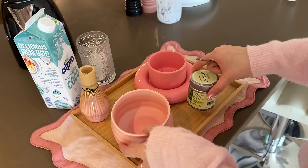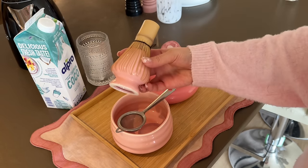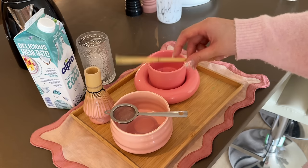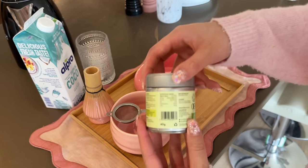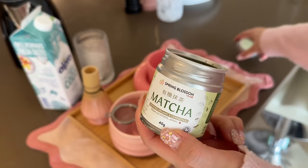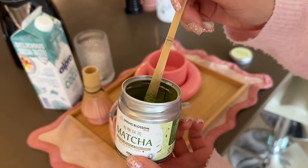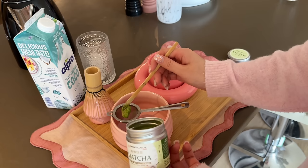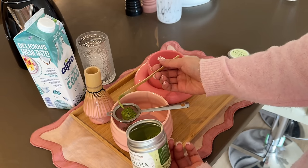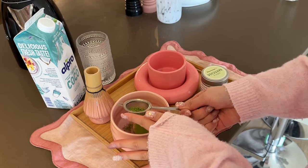I got this matcha set from AliExpress — it's the whisk, the stand, the little matcha bowl, the sieve, and a little spatula. Basically all I do is get my matcha — this one I got off Amazon but you can get any matcha you want. I like my matcha quite strong so I'm going to put two spoons of that in, and then sift it through to get rid of any chunks.